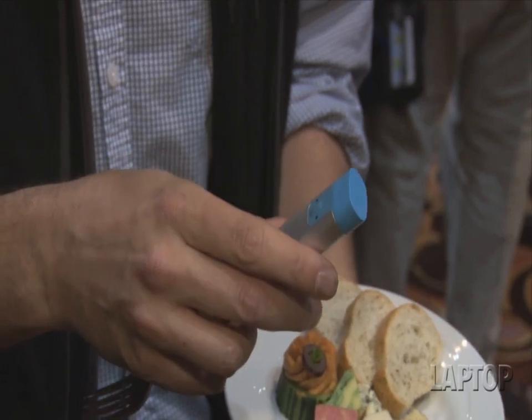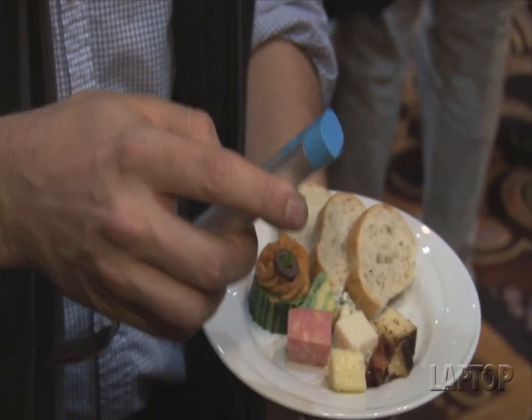On the back, the cover comes off and it's a little USB dock, and you can plug it into your computer. It works with an iPhone or an Android app to show you when you eat and how much you eat.